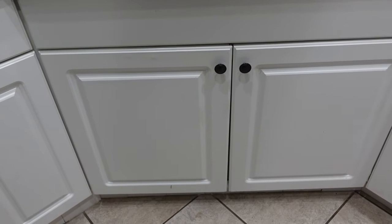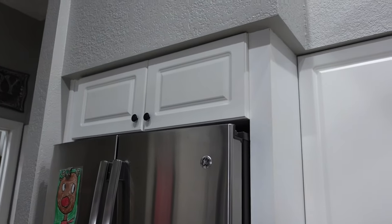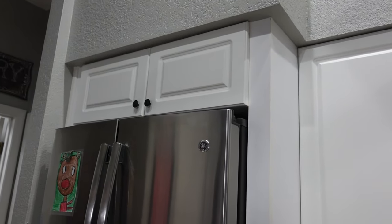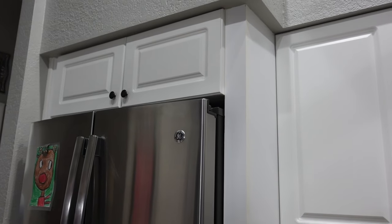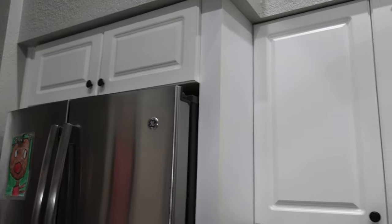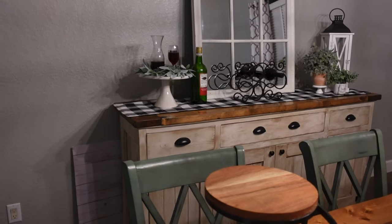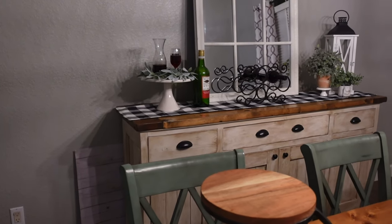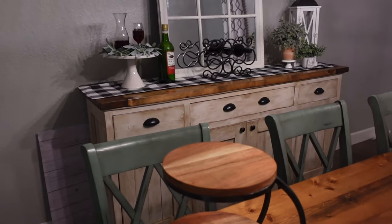I did not do under the sink — that'll have to be another time. I also didn't do the cabinets over the refrigerator. It seems like I decluttered those not long ago, but I know there's stuff in there I haven't used since, so I need to go through that too. I'm also getting into the dining room — I need to go through my buffet, which has extra wine glasses, party platters, and that kind of stuff. I won't get to it in this video — that'll probably have to be another day.